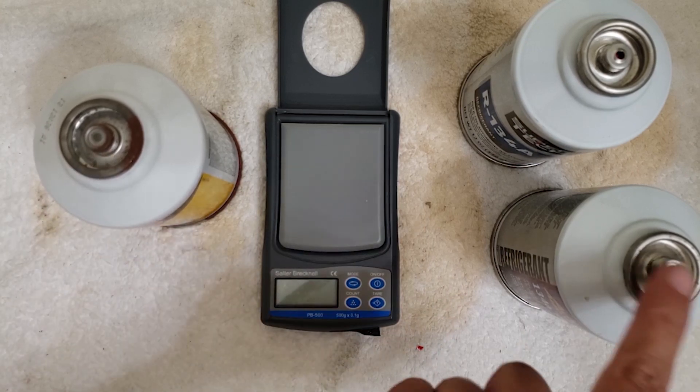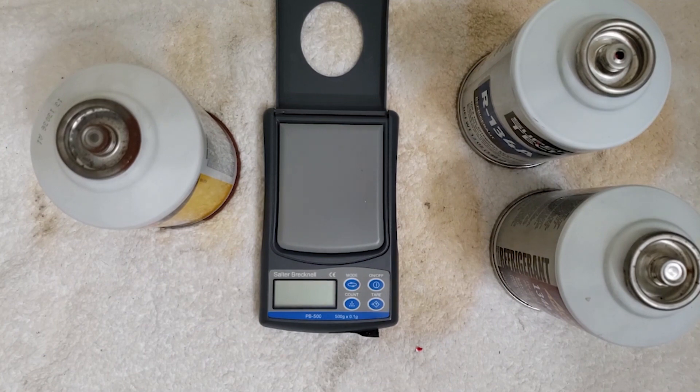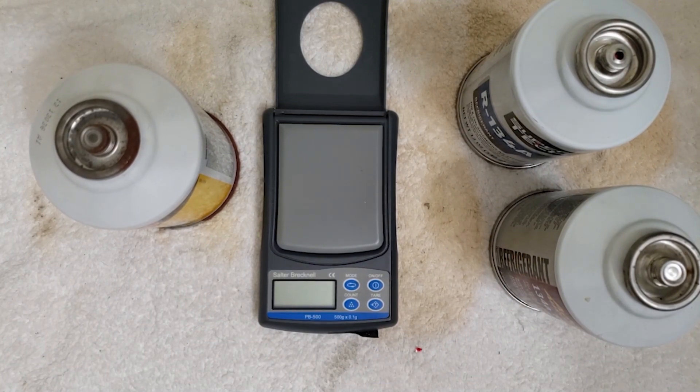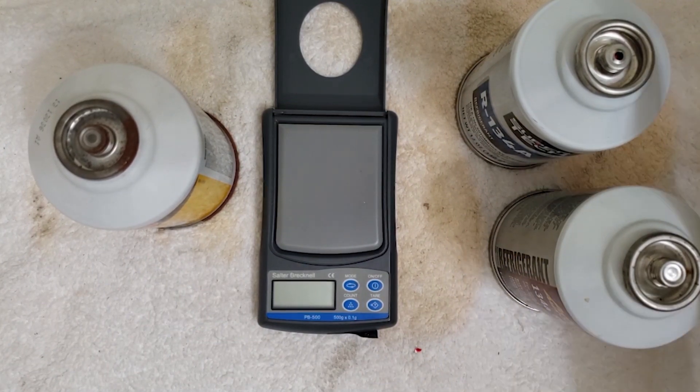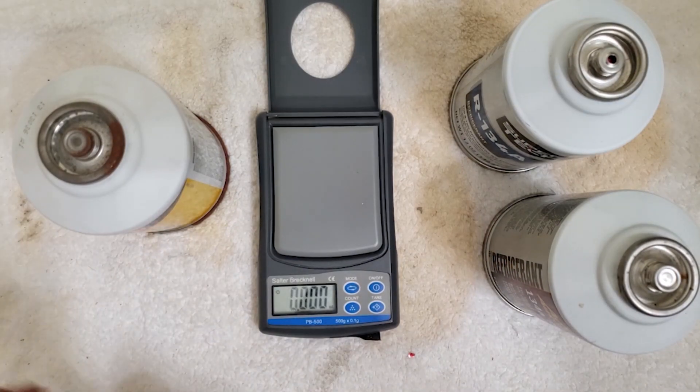I have two cans of Pierce type R134A and one self-sealing can of R134A. I'll use the self-sealing can last so I can remove the tap and the refrigerant can be stored. I'm going to record the full weight of each can.